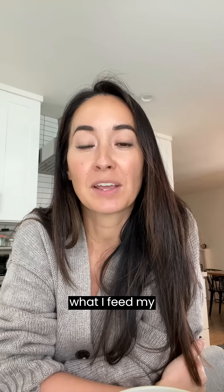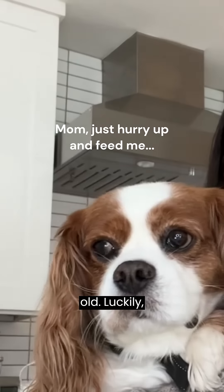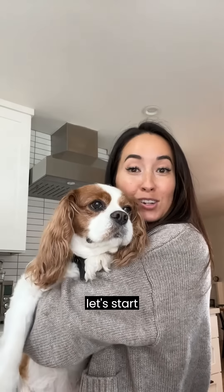Today I'm going to be showing you what I feed my dog for breakfast. This is Pippa. She's a Cavalier King Charles Spaniel. She's nine years old. Luckily she has no heart murmur and is relatively healthy. So let's start her breakfast.